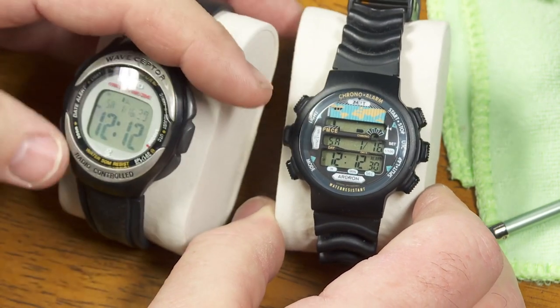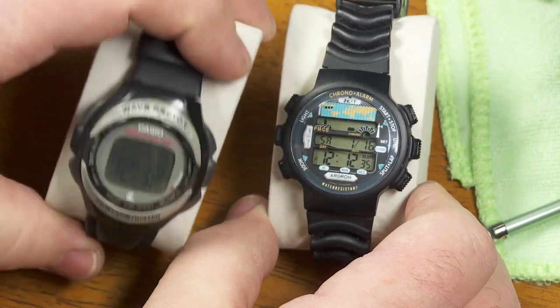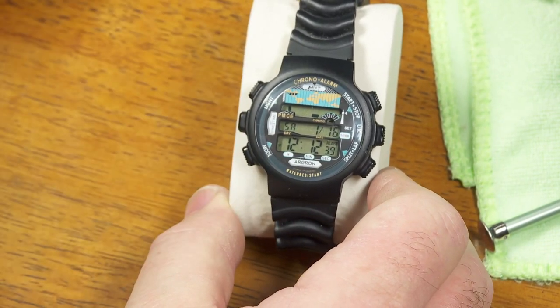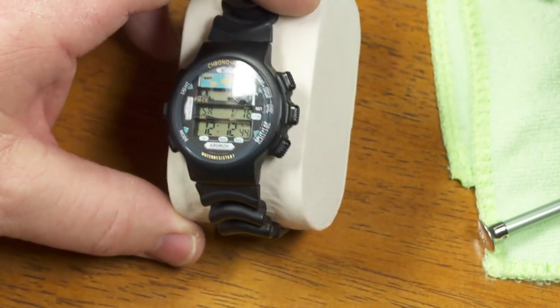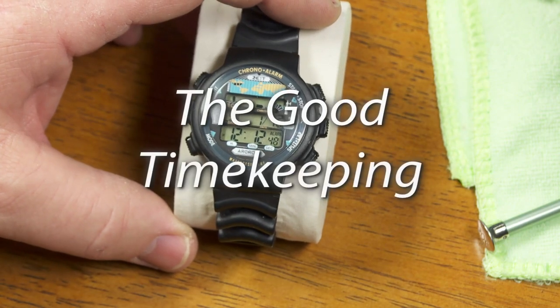I don't know — does this one need a new battery, too? Maybe it does. We'll work on this in a moment, and I can show you this, which will basically be the same information, except it looks so much nicer, doesn't it? Alright, that's all for now. I'll have some more watch reviews and new episodes coming soon of The Good Timekeeping Show.